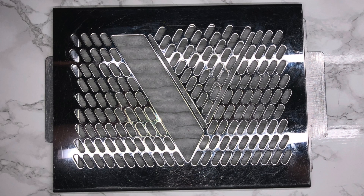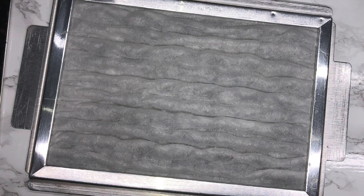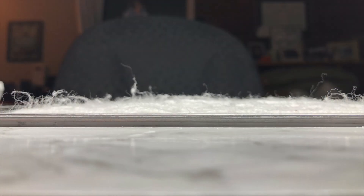Do you have a vent on your nail table that sucks down all the dust? And do you like to vacuum it nice and clean like I do? And then you end up with this — and that gets stuck on your client's nails while you're working?